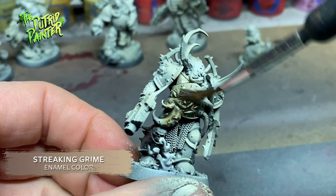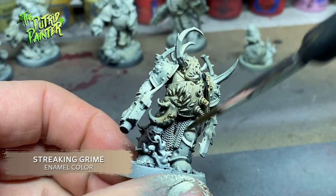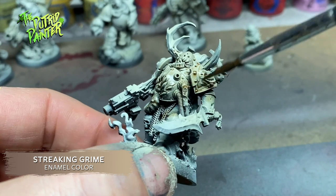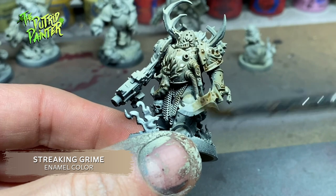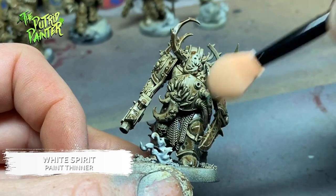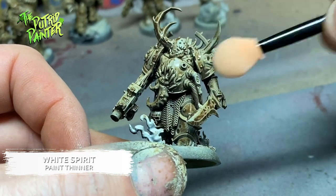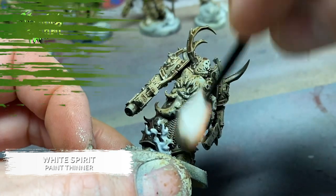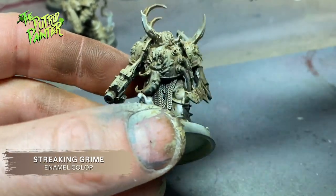I'm applying streaking grime in two steps. First I dilute it with white spirit and use it as a wash on the models. Then I go over the model with streaking grime again straight out of the pot in the recesses. With a makeup sponge and some white spirit I start removing the streaking grime from the upper parts of the model, bringing back some of the white armor. This creates some easy highlights.